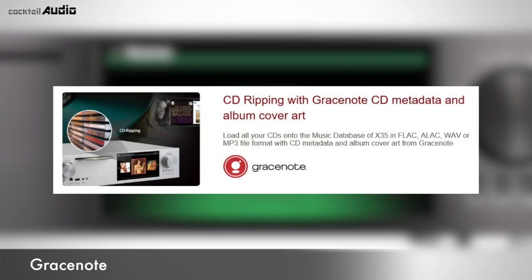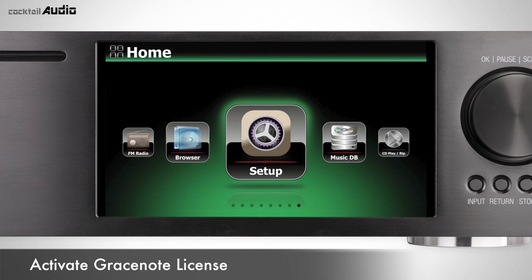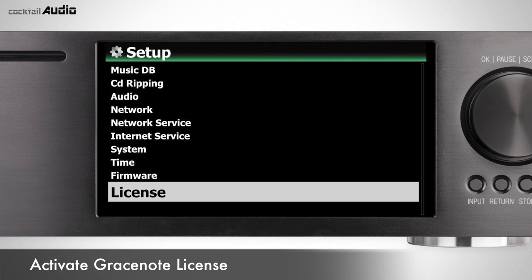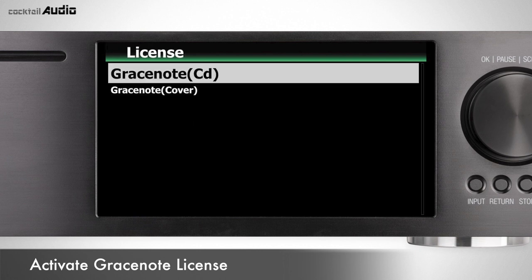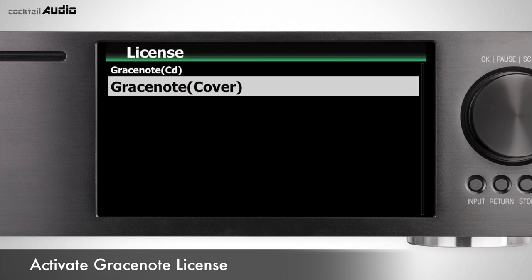Load all your CDs into the X45 music database in FLAC, ALAC, WAV, or MP3 format with CD metadata and album cover art from Gracenote. To use the Gracenote CD and cover for CD ripping, activate the Gracenote license. Go to Setup > License > Gracenote CD and Gracenote Cover, then click Activate. From that point, you can use Gracenote CD and cover free for 2 years.